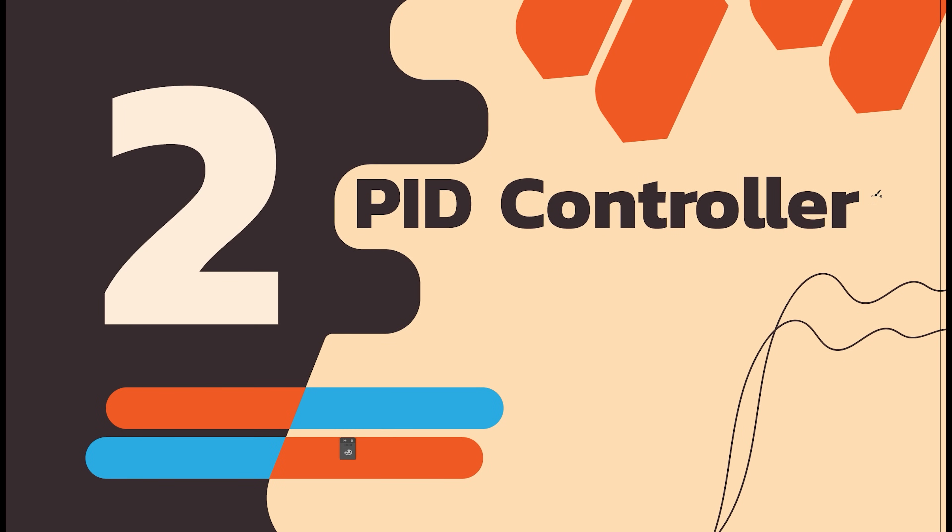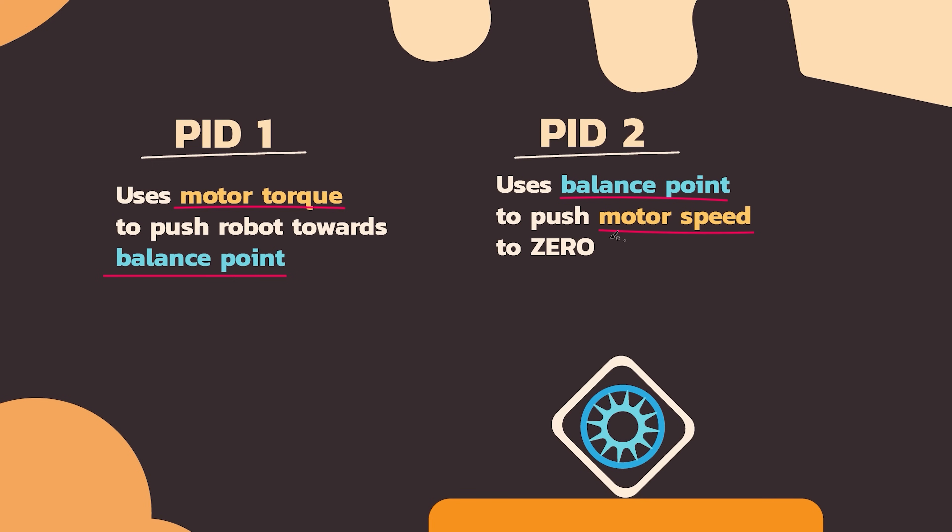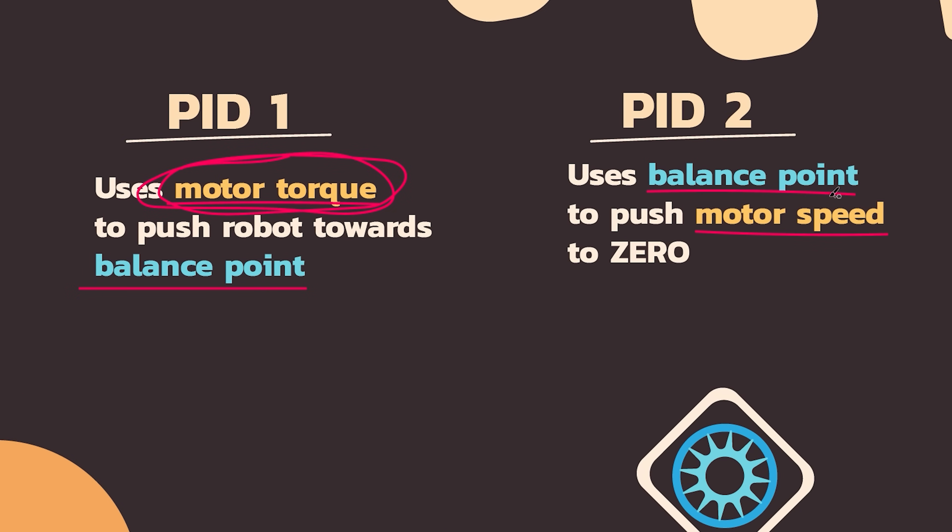If one PID controller almost worked, maybe two will be better. The second PID controller is a little bit different from the first one. The first one outputs motor torque whenever the robot tips over — that's pretty straightforward. The second PID controller dares to ask the question: if we keep spinning the motor up and up and up, maybe that means we're not aiming at the right balance point at all. It really wasn't obvious to me if this made sense because these are very linked — it was kind of circular logic.